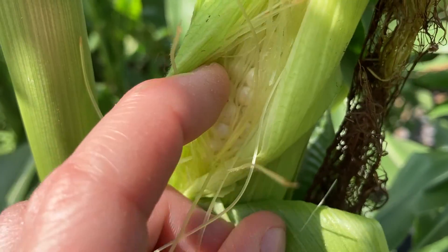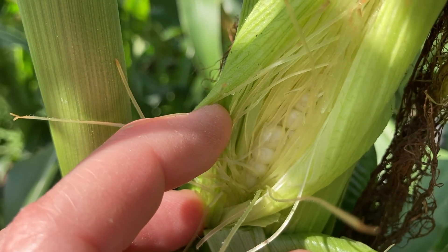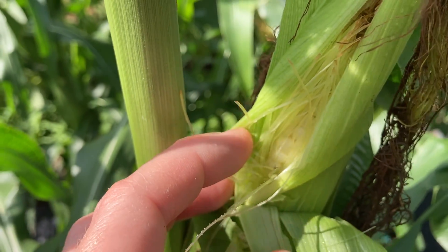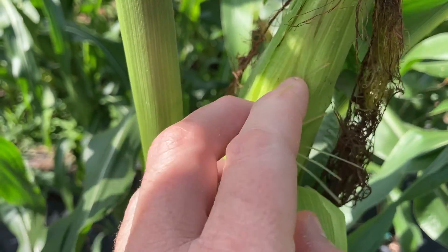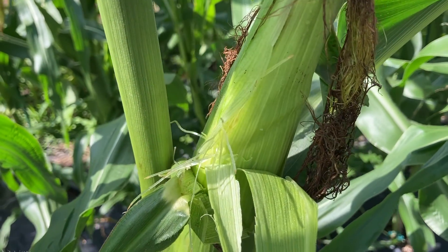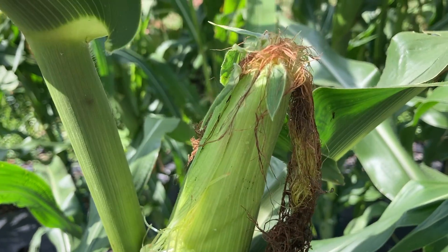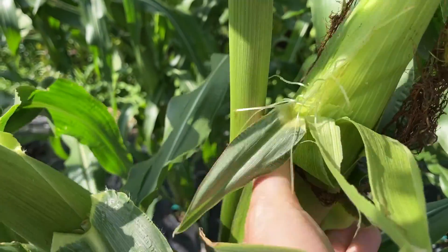When I popped that, a milky liquid came out and that's a sign that it's ready to go. If it's not ready to go, you can just kind of leave it, tuck it back in, put everything back and leave it on the stalk to mature a little more. But when it's ready to harvest, you just take it off.